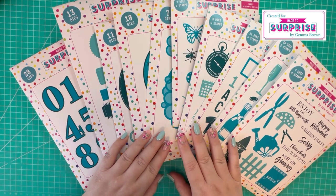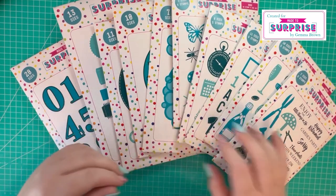Sam will be live on Craft Stash today at 12:30, where you can see the collection in more detail through all of the samples and watch Sam demonstrate. So let me go through everything with you.